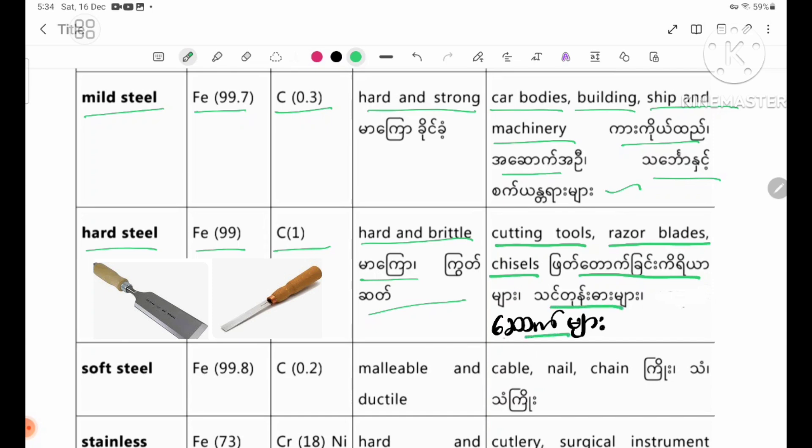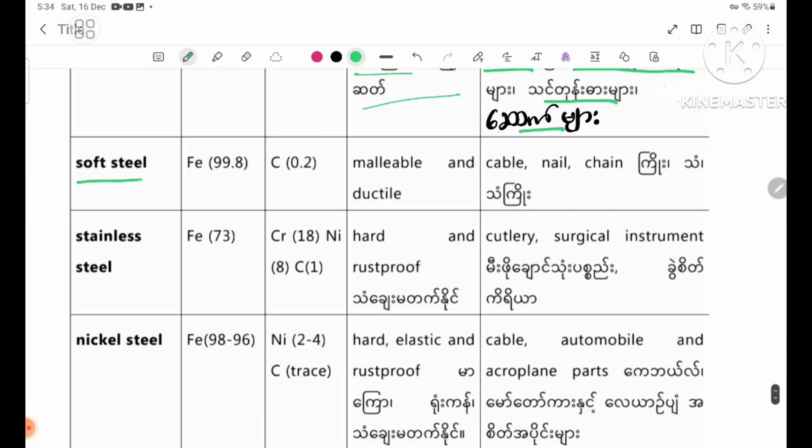Soft steel. Parent metal: iron 99.8%, carbon 0.2%. Properties: malleable and ductile. Uses: cables, nails, chains, and jewellery.